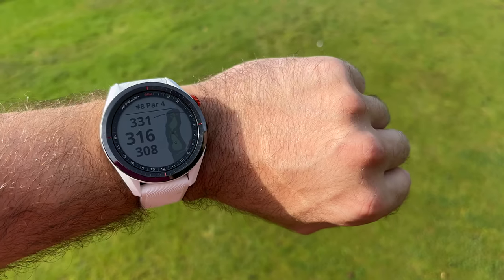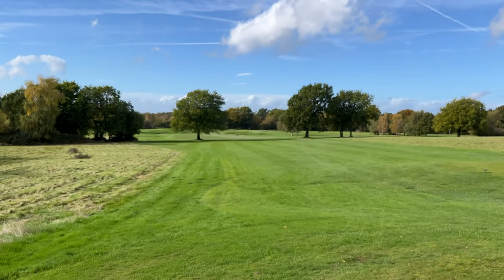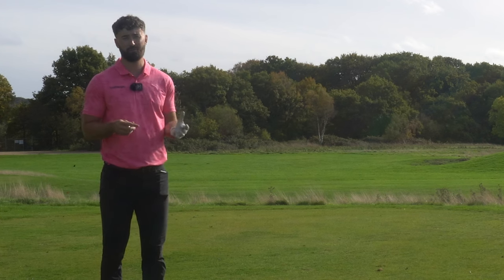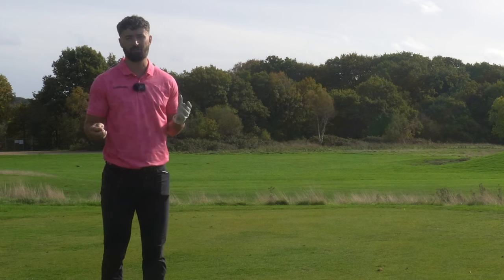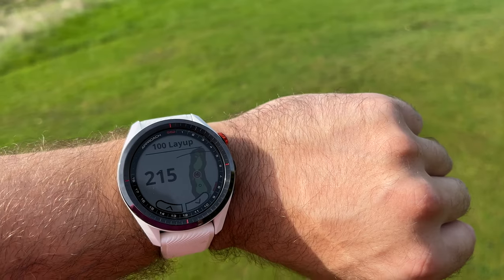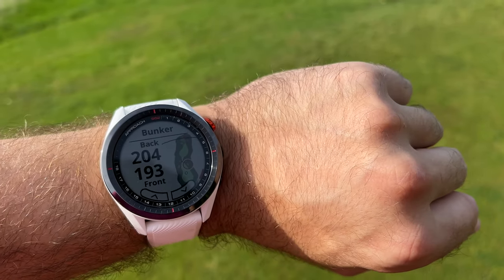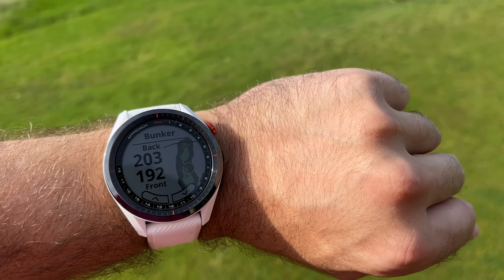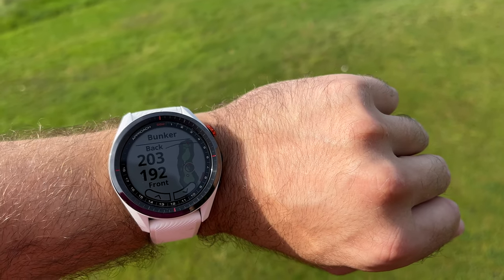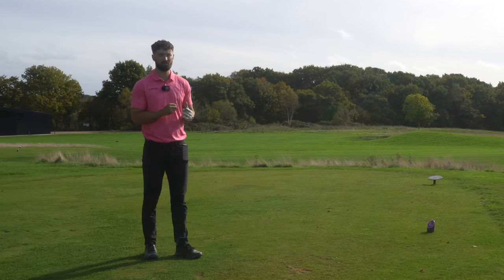The eighth is a quirky par four, only about 320 yards, but the big problem is all the bunkers. The watch is very helpful here - using the up and down features, it can give you yardages to wherever you want. A 100-yard layup is 215 yards, but bunkers are still in play. The first bunkers are about 194-195 yards away, so it's probably safer to lay up around 190 yards, keeping bunkers out of play and leaving about 130 yards in.